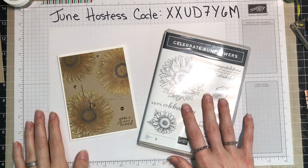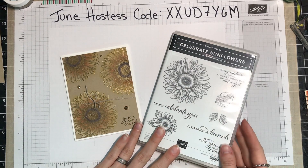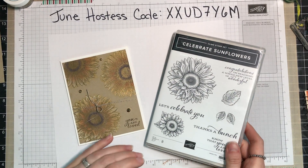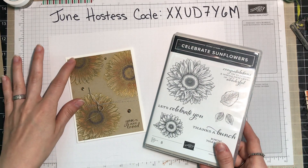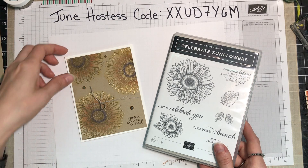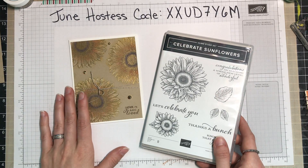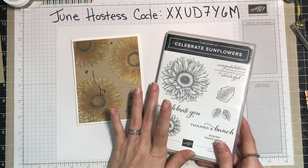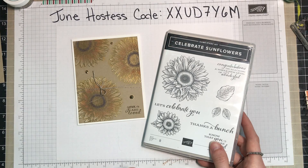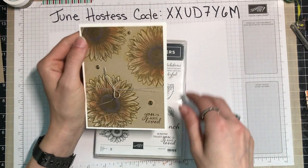Hello and welcome to another video. Today we are making this card. Every month I participate in swaps where people — demonstrators and non-demonstrators alike — get together with different themes. This theme swap was called 'your favorite flower,' and I thought that with the new Celebrate Sunflowers bundle and stamp set I would make a card using this stamp set because I do love a good sunflower. So the card I came up with was this one.